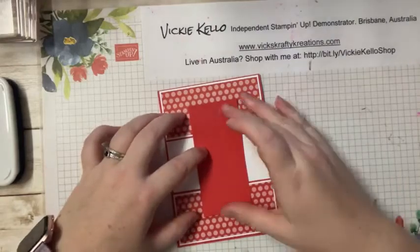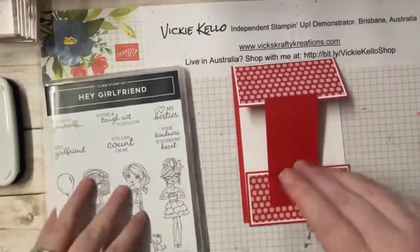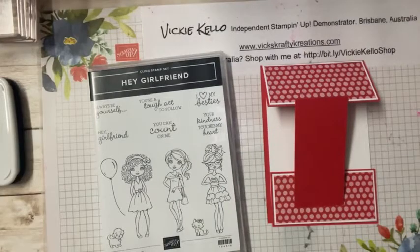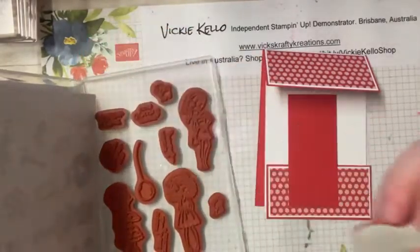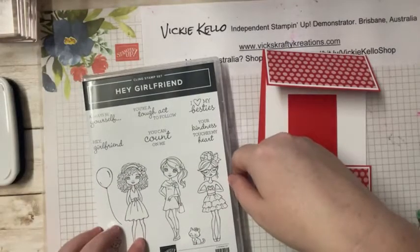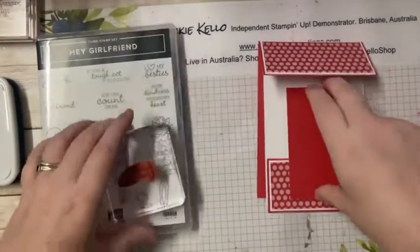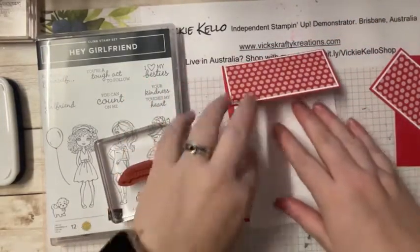The piece that we cut off can go in the middle — you can kind of stick it anywhere depending on what you want to do. This stamp set has some pretty cool sentiments: 'You're a tough act to follow,' 'Always be yourself,' 'Hey girlfriend,' 'You can count on me,' 'Your kindness touches my heart,' and 'I love my besties.' I think we might use 'Hey girlfriend' on the front, and then 'Always be yourself' on the inside.